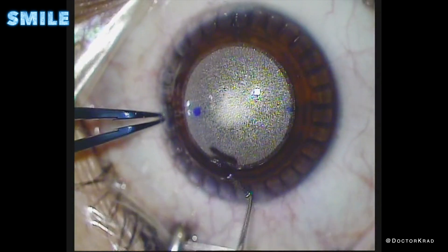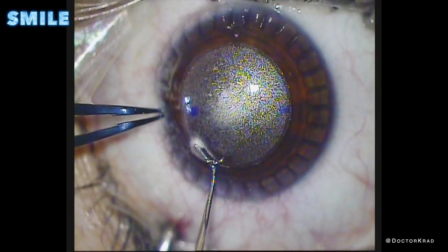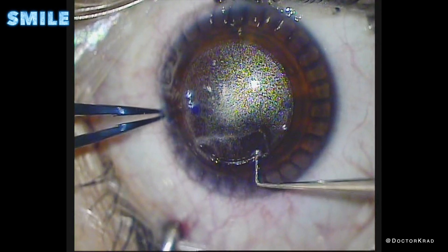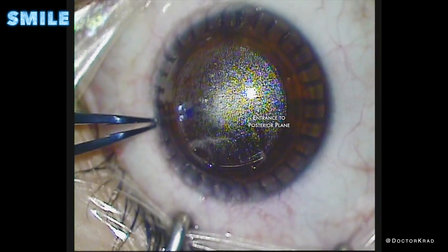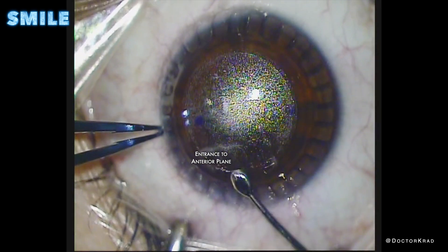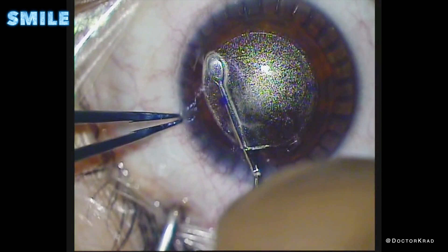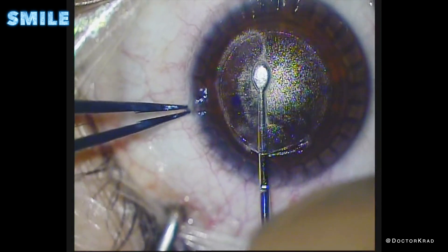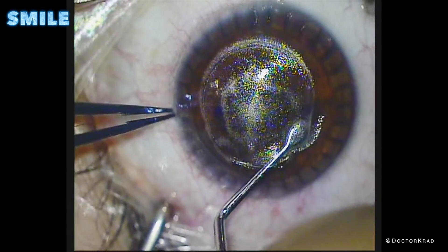During the dissection, it's very important to keep track of which plane you're in, either the top or anterior plane or the bottom deep posterior plane. So here I'm swiping across to create a plane in the anterior portion. And then on the right side, I create a pocket for the posterior portion. So now I know on the left side, if I enter the incision, I'll be on the anterior or front plane. And so I'm going to break all the little adhesions that remain after all those little air bubbles were created by the laser. I'm just going gently, carefully, going all the way across the anterior or top plane of the dissection.